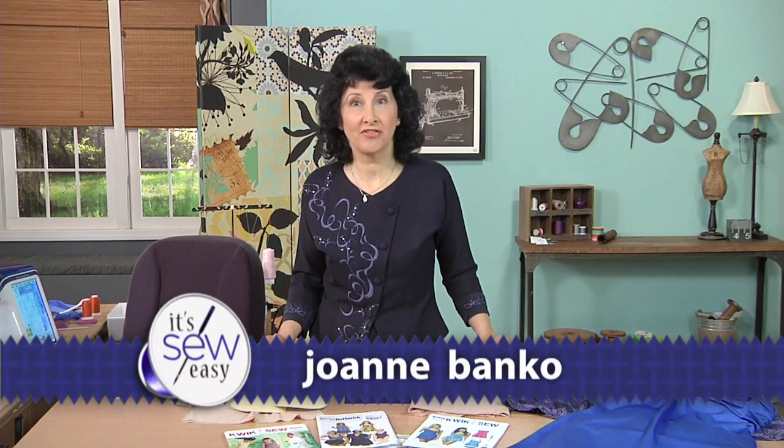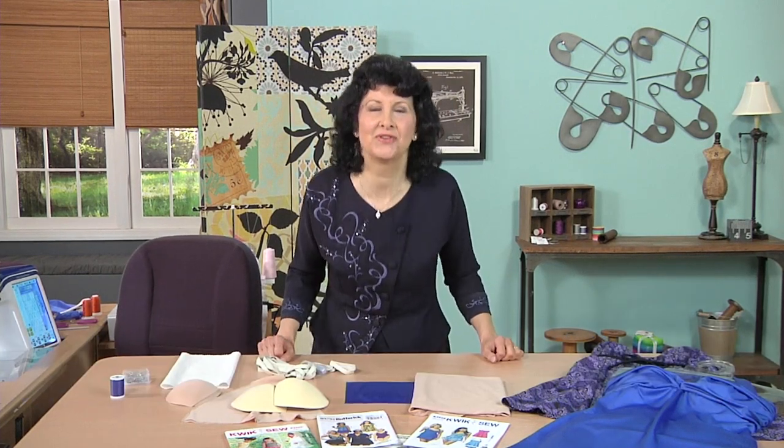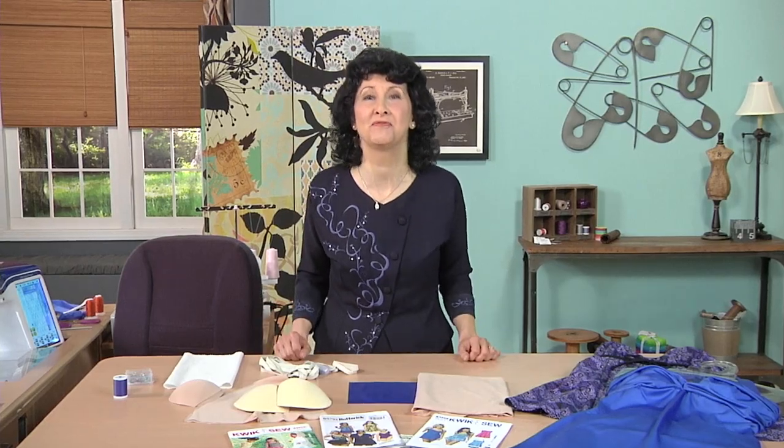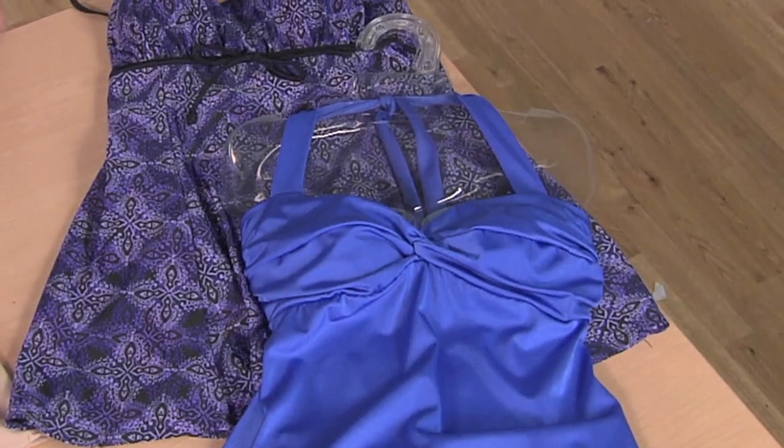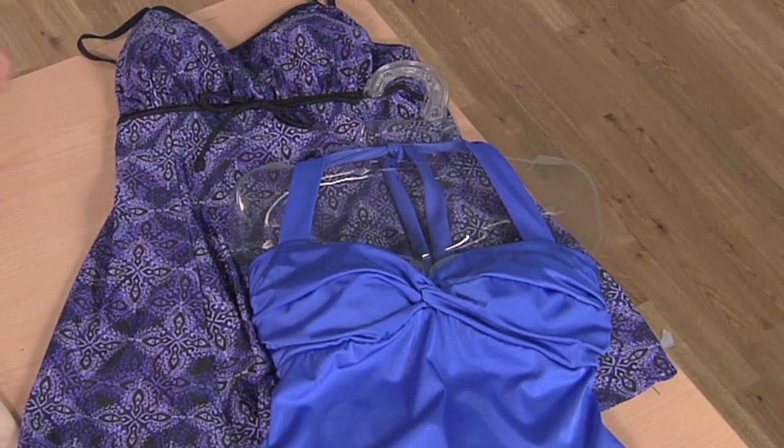Hi, I'm Joanne Banco, author, designer, and sewing educator, and today I'm going to share with you one of my absolute most favorite sewing and serging projects: a custom-made stylish swimsuit.